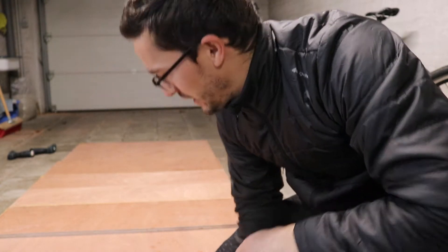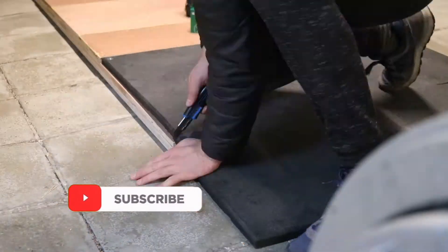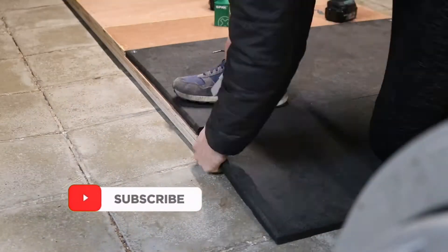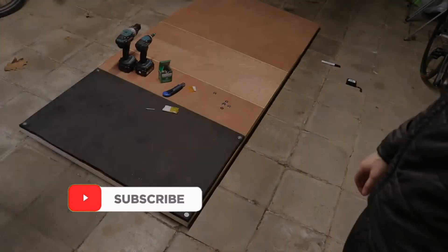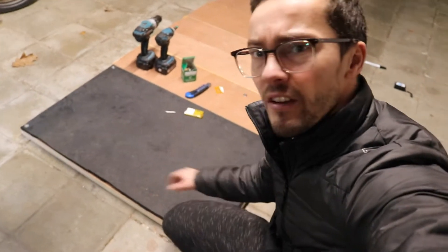I just finished the center plate. Now I'm gonna do the rubber mats here — they're 60 centimeters. Let's go. There we have it, the first half of the platform is done. Let's do the other half and let's start deadlifting.